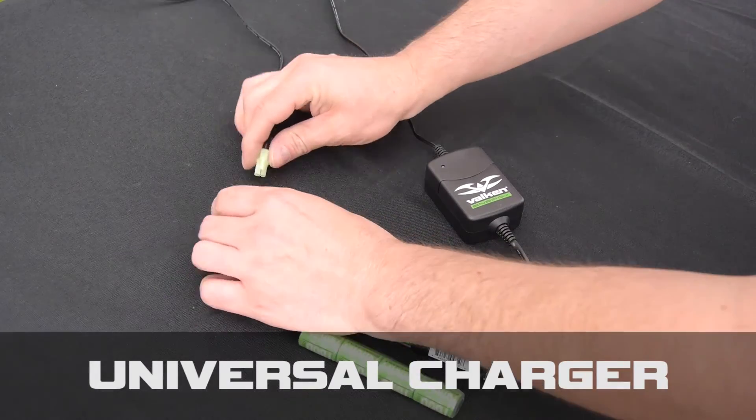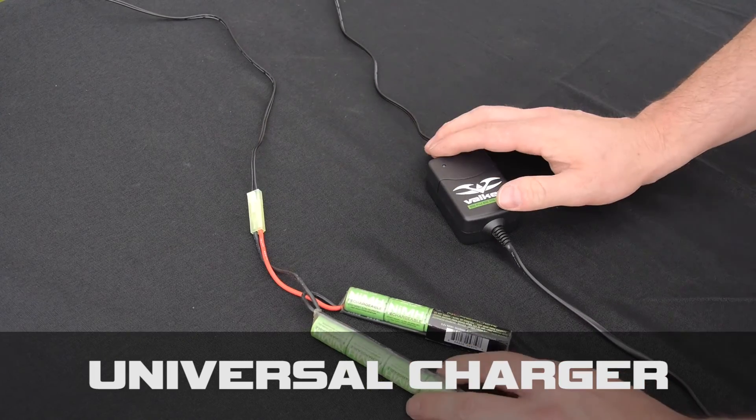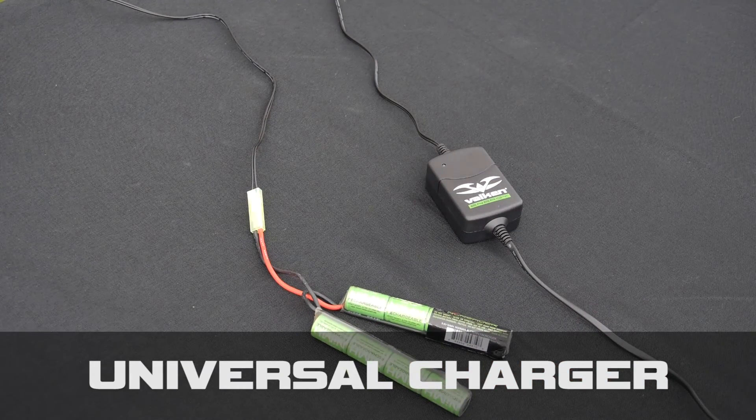To charge a nickel metal hydride battery, you may use a universal charger. Plug in the battery and wait for the indicator lights to go from red to green to indicate that your charging is complete.